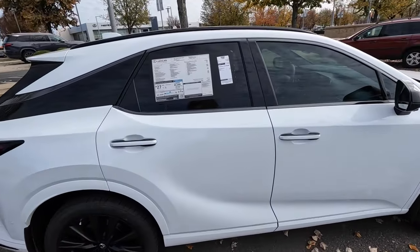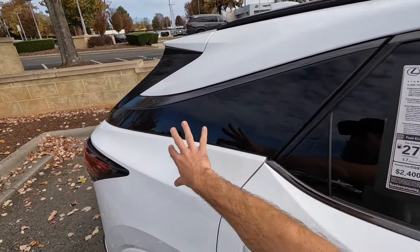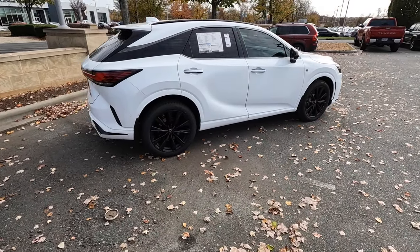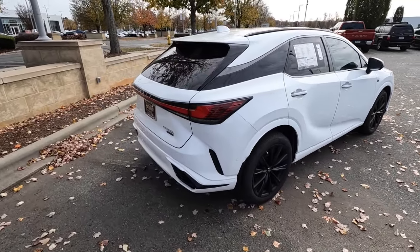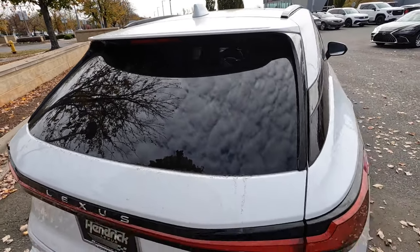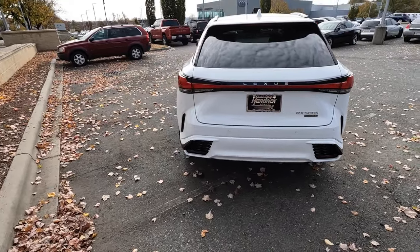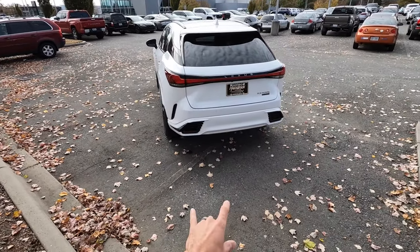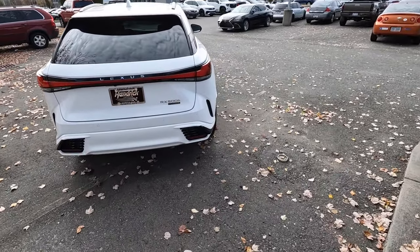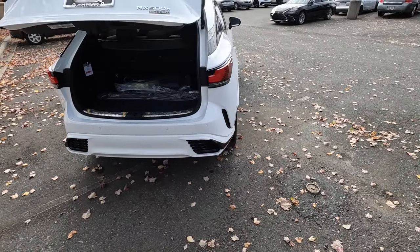You'll notice the white and black with some very nice brushed trim for the window trim — it flows all the way to the back very nicely with lines running down the side. At the rear, there's a body-colored spoiler, third brake light, and wiper blade. A full LED bar runs through the power liftgate, with LED tail lights, backup camera, sensors, and the same mesh design from up front. This can even tow around 3,500 pounds.